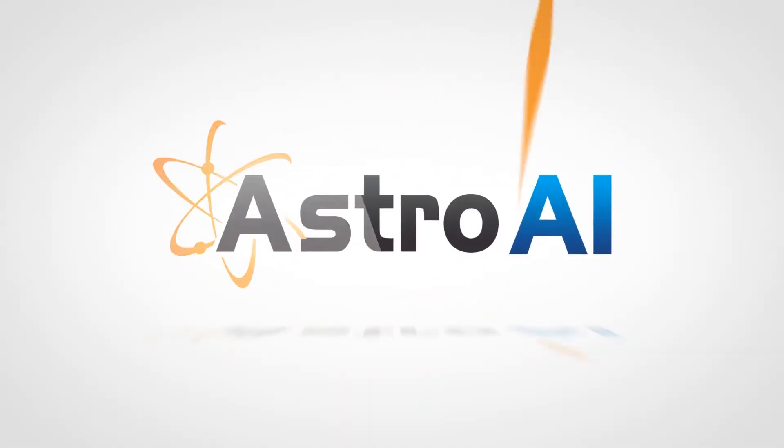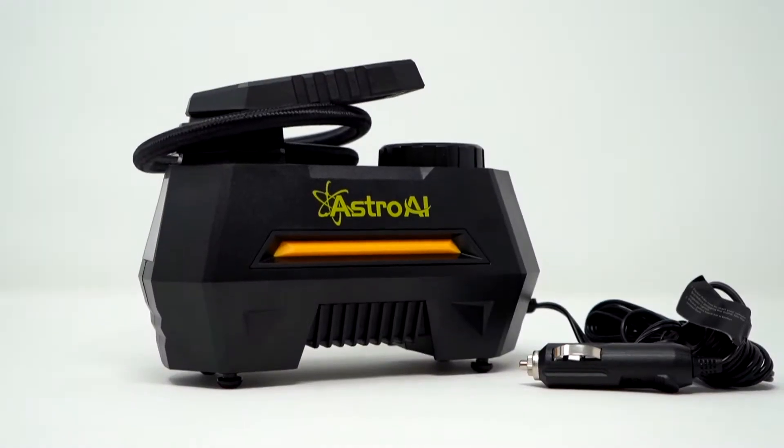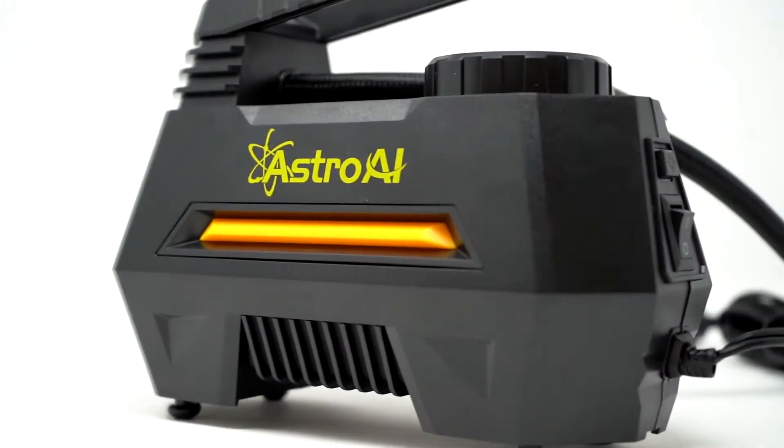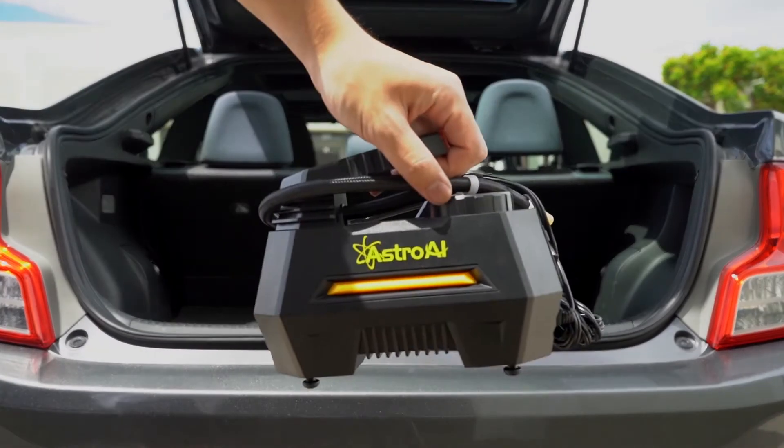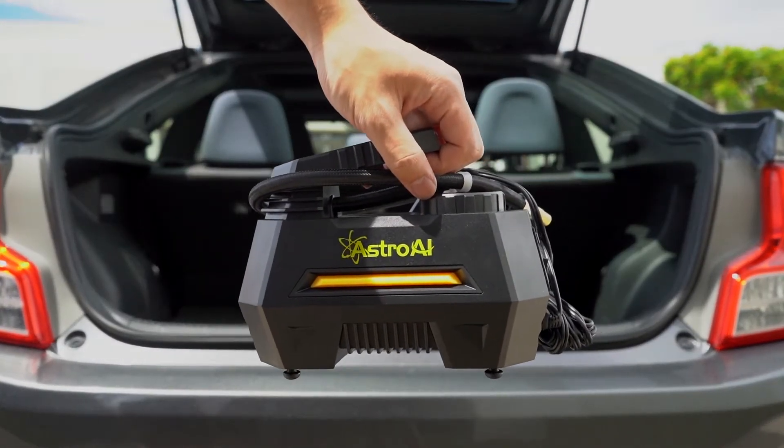The AI100 PSI Portable Air Compressor maximizes your tire's ability while saving you money. Its simple and lightweight design means it travels anywhere you do. Just stow it in your vehicle's trunk, garage, toolbox, or anywhere you might need it.